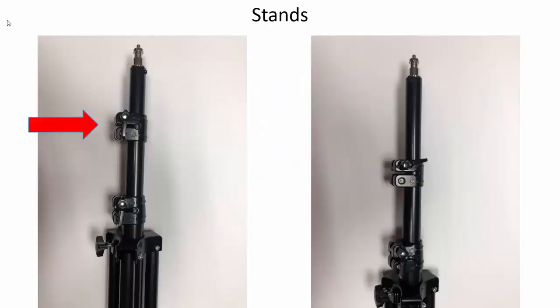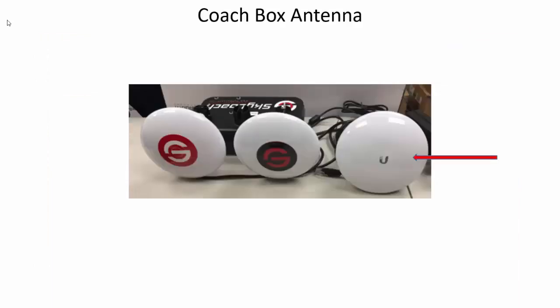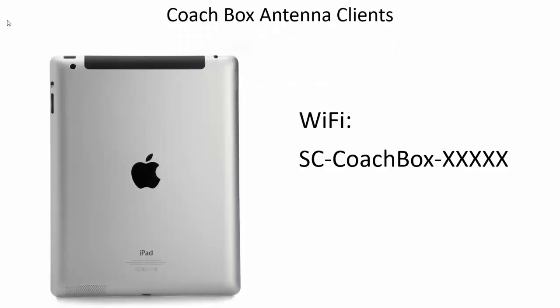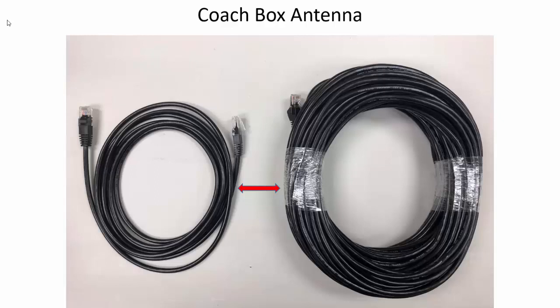To connect the stand to the press box station, loosen the latch and twist the stand into the station instead of trying to spin the station around the stand. The coach box antenna attaches to the press box station — you can set it on the table and point it at the coaches. All devices near the coach box station should connect to the SC coach box wi-fi. If the press box station is in a different room than the coaches, move the coach box antenna into that room by swapping the shorter ethernet cable for a longer one.